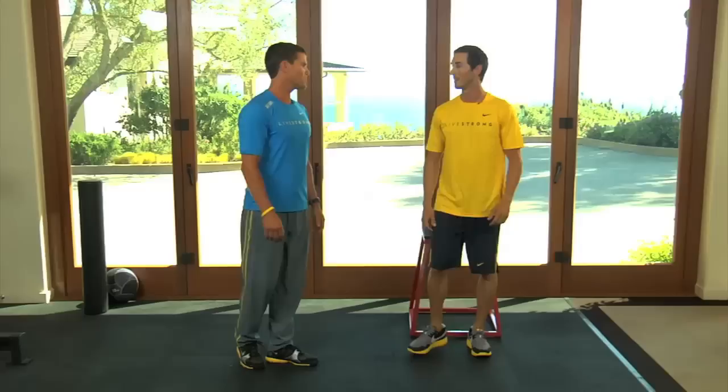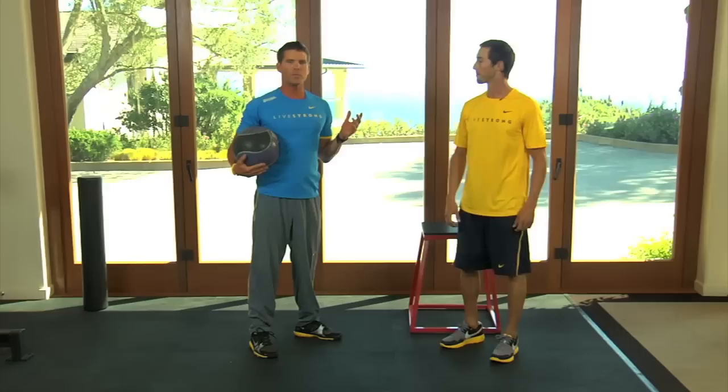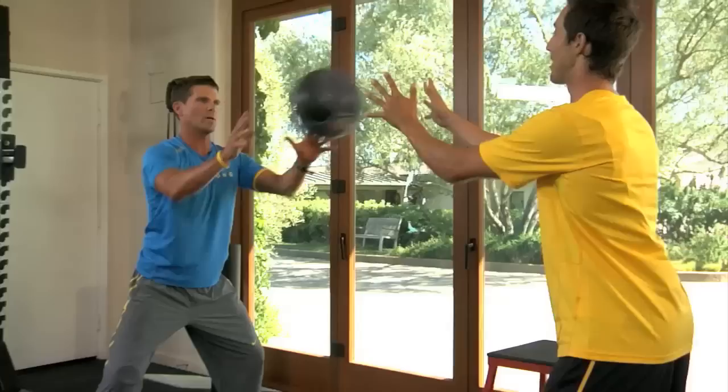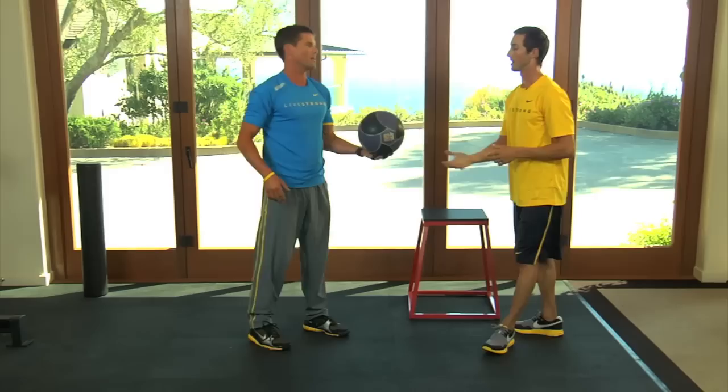Those are some lower body ones. Now we're going to go to a few upper body ones using a med ball. You don't need a partner for these always, but you can do this against the wall if needed. The first one is a chest press — face each other, hips back, load the glutes, keep the core tight, and just throw the ball back and forth. You want to absorb and then get rid of it quick. Do that until you feel your power drop — probably about 10 reps each.